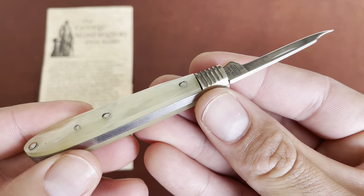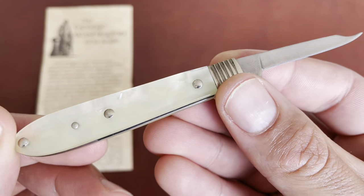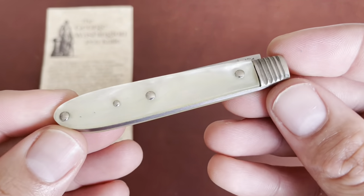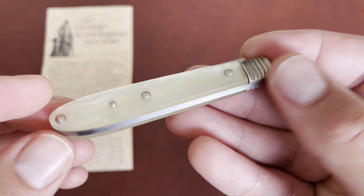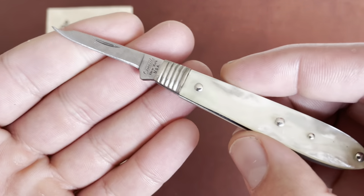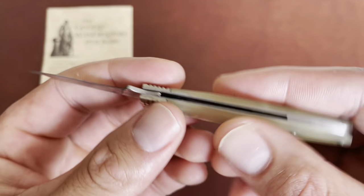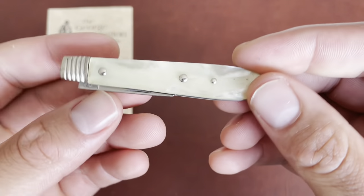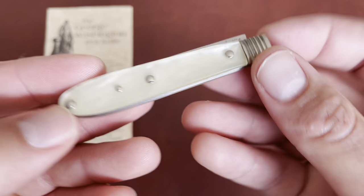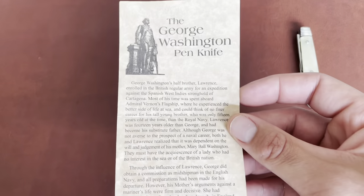There's a half stop on it. The fit and finish is not that great, but I don't think they really cared about fit and finish too much back then — knives were made as tools. I believe it would have functioned just fine. His original knife was probably a lot better quality for sure.